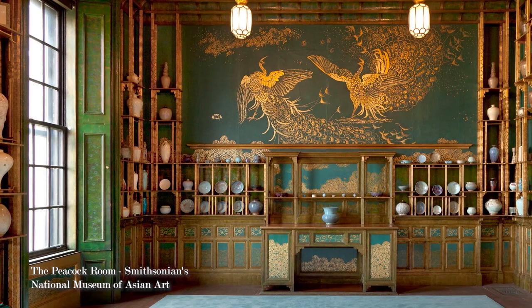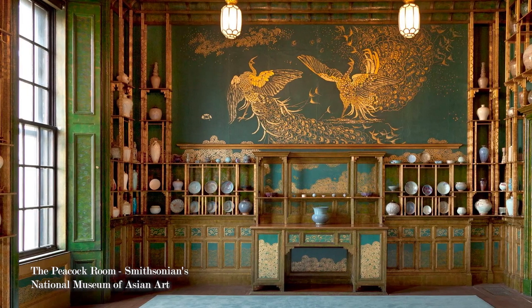It's one of the surviving aesthetic interiors that exists. We actually believe it's in the Smithsonian right now.